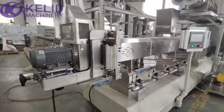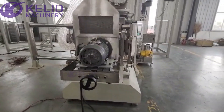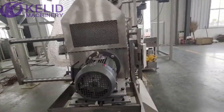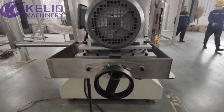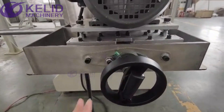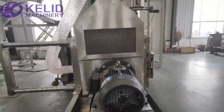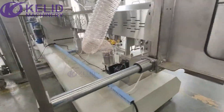This is the cutting system. You can push the cutting system from here to here so that you can clean the mold and the cutter. You can adjust the cutter through this control. We also added moisture and heating-removing fans here.